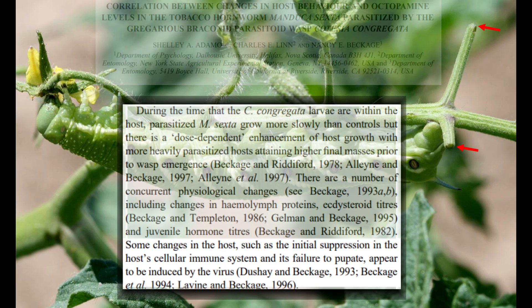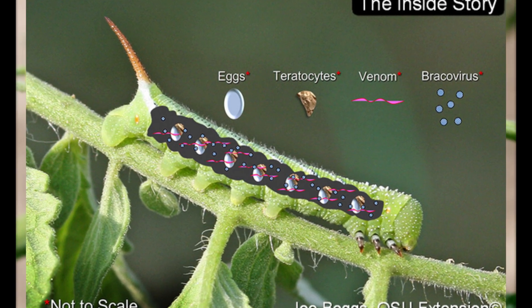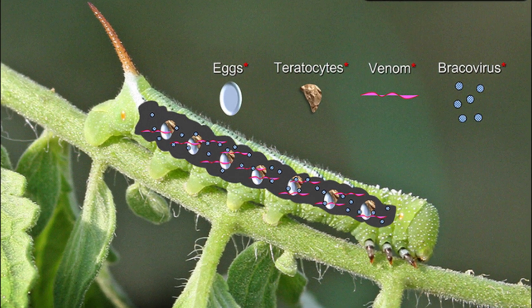This virus is believed to cause neurological changes in the caterpillar, working alongside the wasp larvae to completely shut down the movement and the feeding of the caterpillar, allowing the wasp to emerge while also being quite safe.